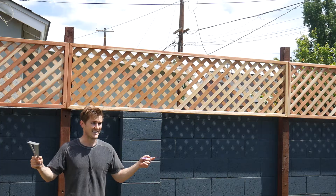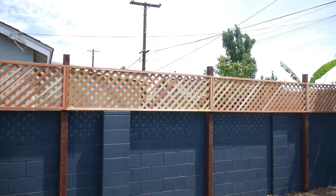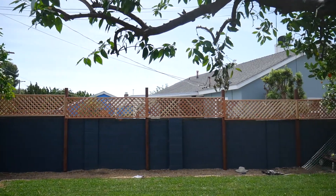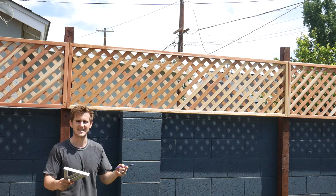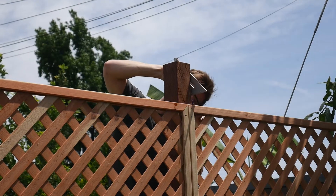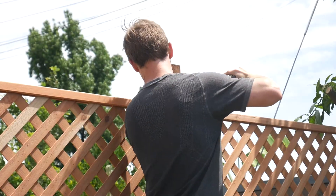Everything is hung and it's looking really good. The next thing I want to do is go around to each post, measure and mark two inches above the top of the lattice, and cut all of these posts to their final height so I can go back and add end caps onto them. That's going to really bring the whole look of the fence together. I'm going to do that using my speed square and a circular saw, and then because my saw isn't big enough to make it through these 4x4s, I'll come back with the reciprocating saw to finish off those cuts.